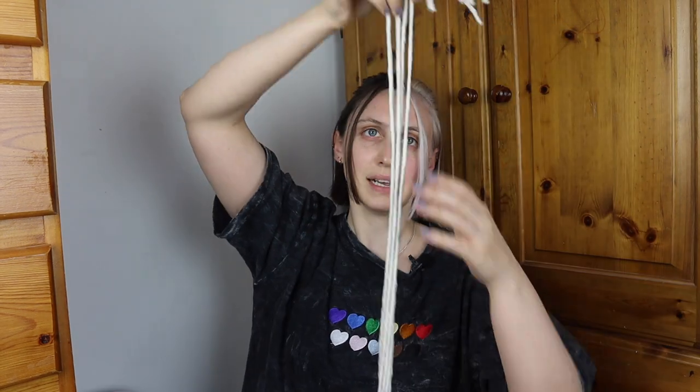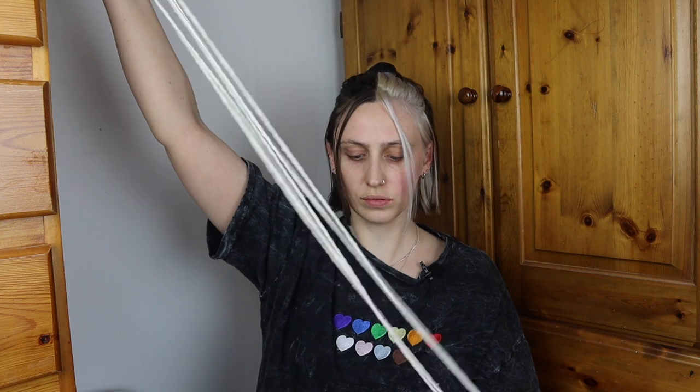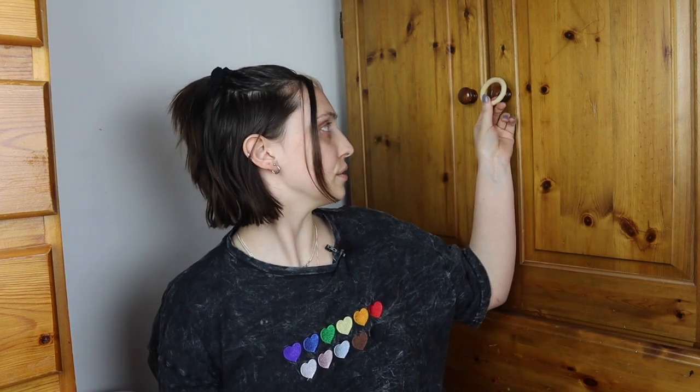All right, so I have my six cords cut and ready to go. Now we need to set up our working station — you'll see why I'm working in this awkward corner. I like to hook my ring onto something that I can pull on a bit to make sure the knots are staying nice and tight. So I have just put it on my wardrobe knob — you can do it on a door handle, a clothes rack, anything like that. Give you something to work off of.